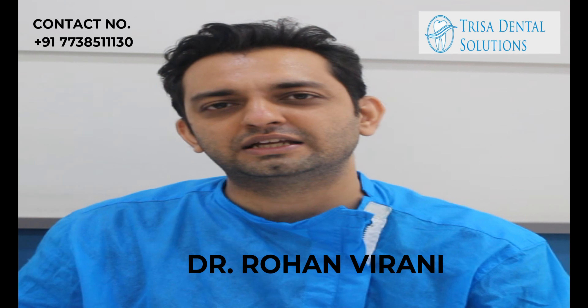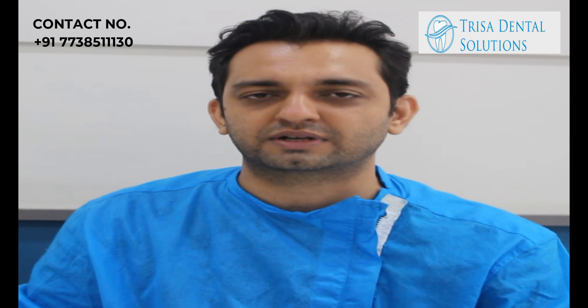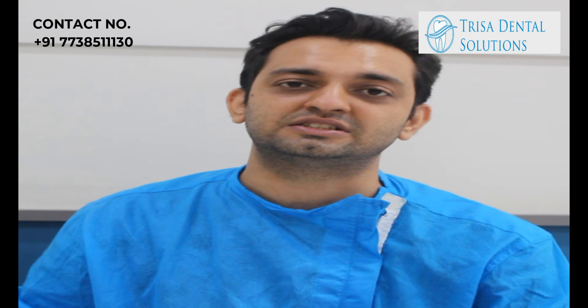Hello friends, this is Dr. Rohan Virani, and like every time I have come up with a very interesting case presentation of a 60-year-old lady who had some missing teeth on the left side, and we could avoid the bone grafting and extensive surgeries.